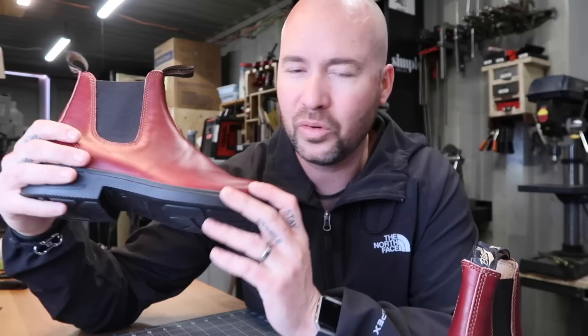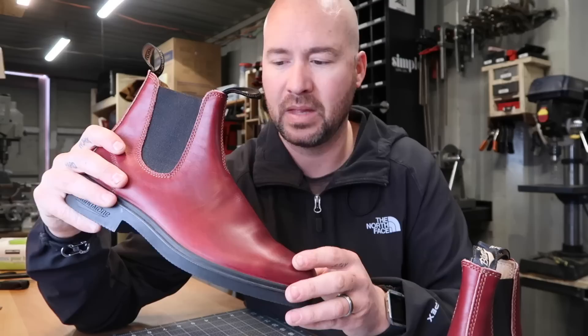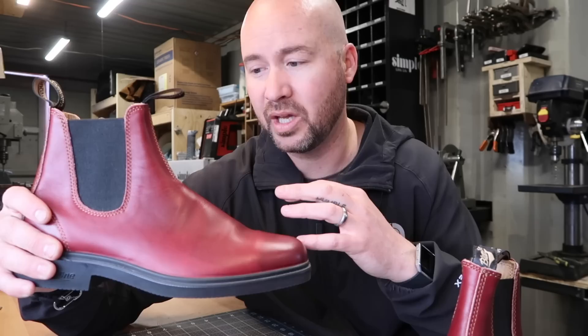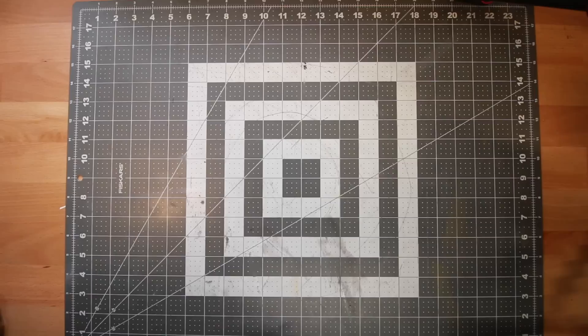These boots were originally priced at $200 and because of the color I guess they just didn't sell. They fit me perfectly — when I tried them on in the store it feels like they're laced up, they're lightweight, just a great feeling boot. But they're a little too loud for my fashion sensibilities, so I'm going to see if I can make a homemade deglazing solution to take the finish off and allow a black dye to take to the leather.